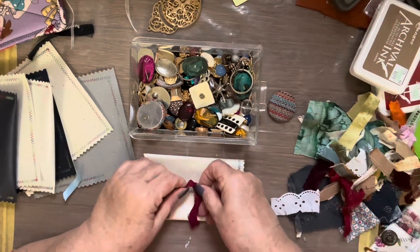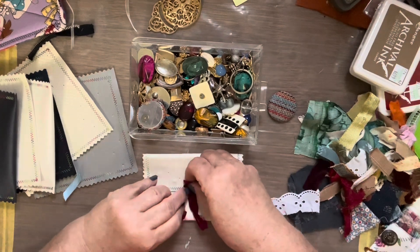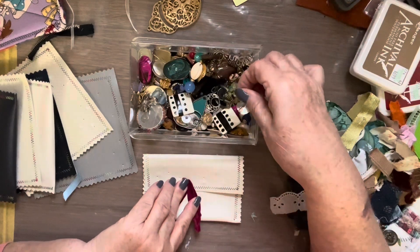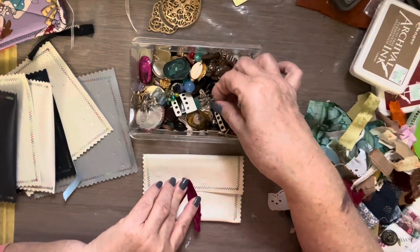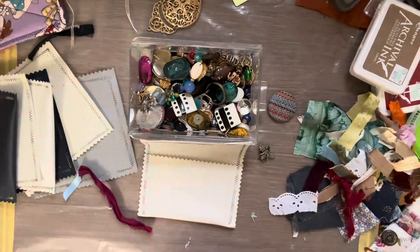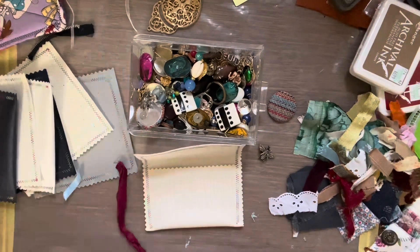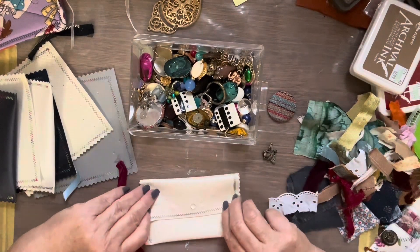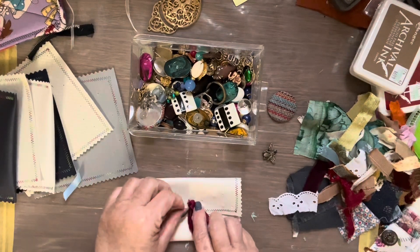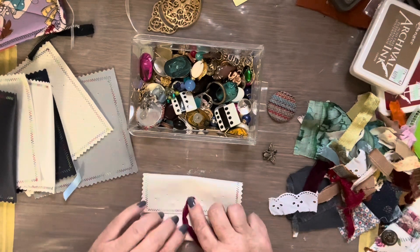They were just taking up drawer space — we couldn't have that. You might have buttons you want to use, maybe a bolt, a tool, something like that — if you had a teenage boy. I'm going to take these to the Lord's Acre Sale and put them on the table with the other stuff I made and see what happens.